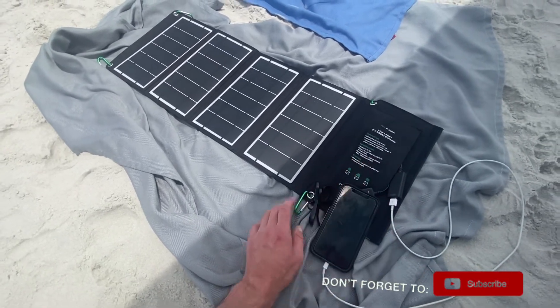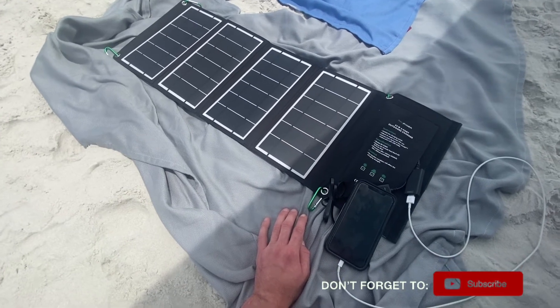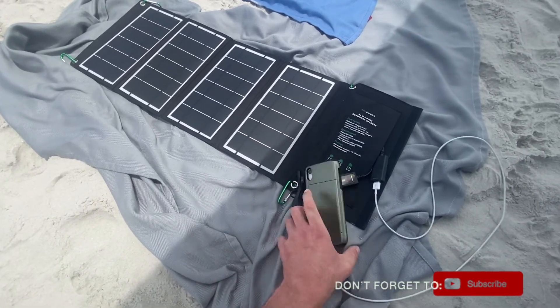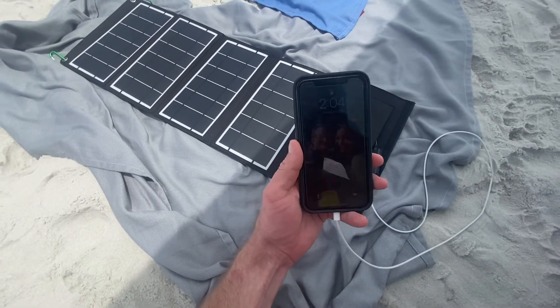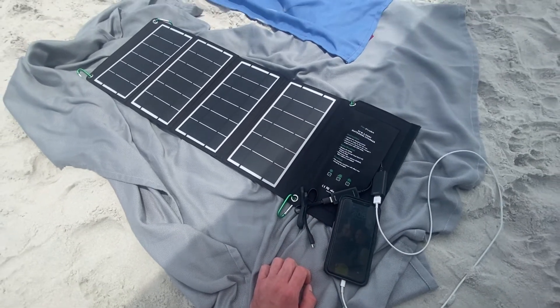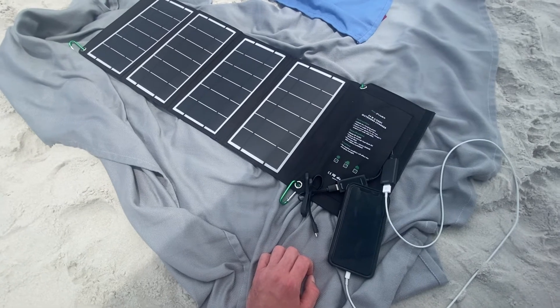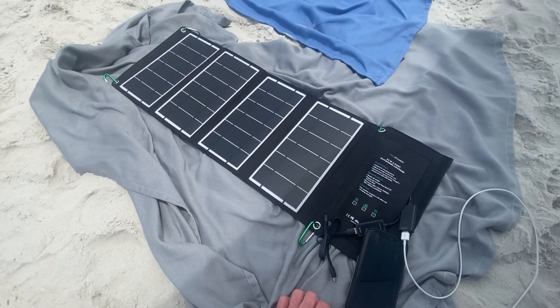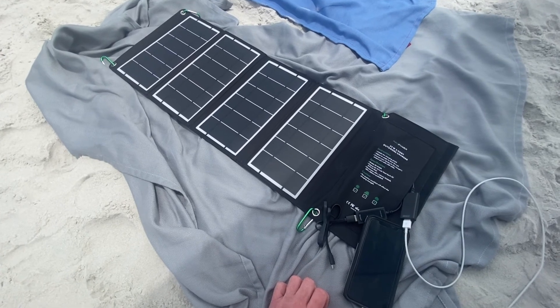It's a great tool for if the power ever goes out and it's still sunny outside — you can get some juice to your iPhone, Android, or whatever you have if you need to make emergency calls or deal with any kind of emergency situation without power. It's a great tool to use. Thank you for watching — make sure to like and subscribe if you got value out of this. See you next time.